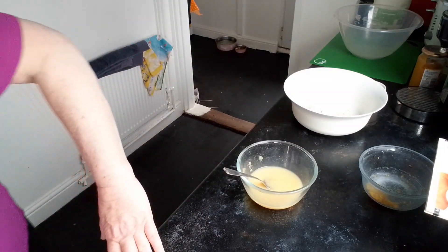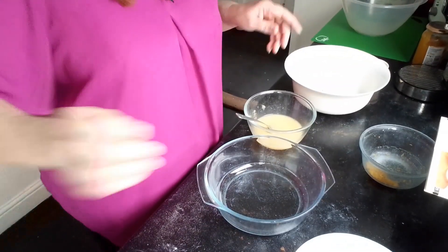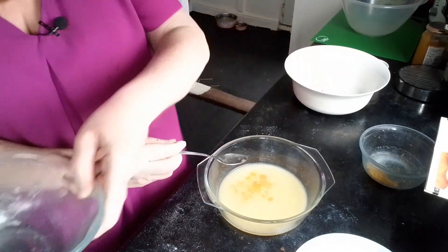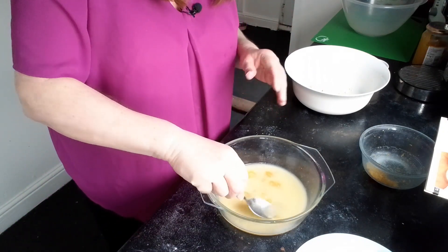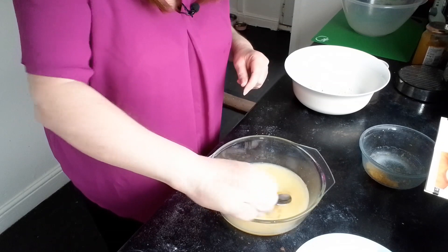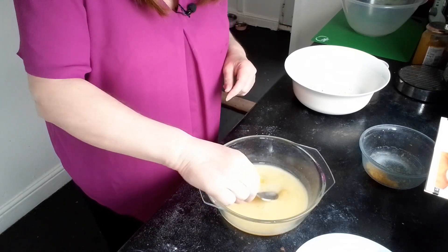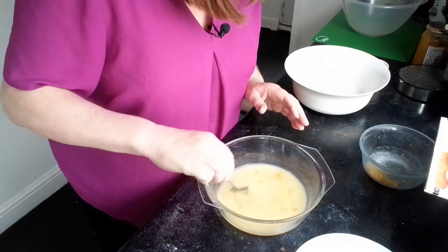Now we need a casserole dish because you need something with a tight lid. Pour the sauce into there — we've still got a few lumps in there, but we'll see what it does in the microwave. It might have been better doing it straight in the casserole dish really, to save dirtying an extra pot. As long as it's mixed around enough, we'll put that to one side.